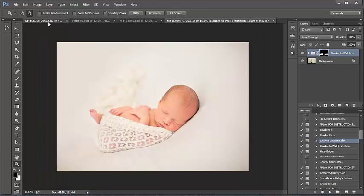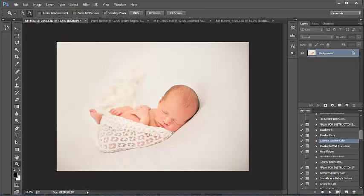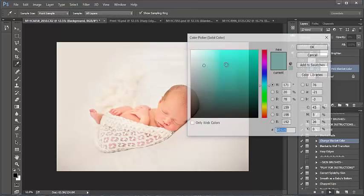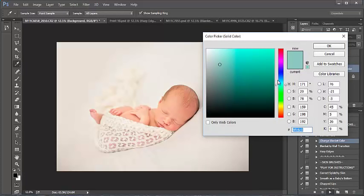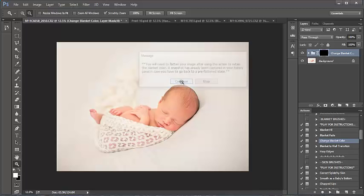One last action is our Change Blanket Color action. Let's go back to the first image — this is going to work on any color, but I thought we'd see a more dramatic change on a white backdrop. Press okay, and I literally get to go in and pick any color I want to change this backdrop to. I'm thinking maybe a creamy yellow might be fun. I can go in and change it later if I don't like that tone. Really important: you'll need to flatten your image after using this action to retain your blanket color.